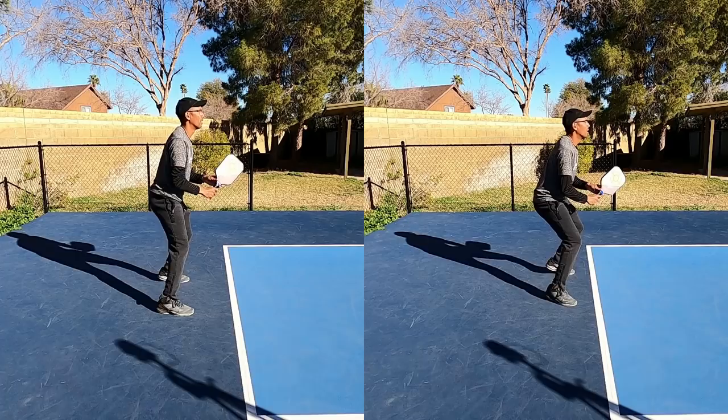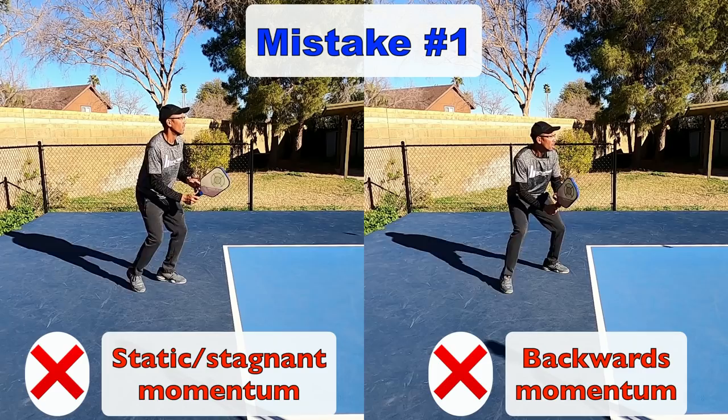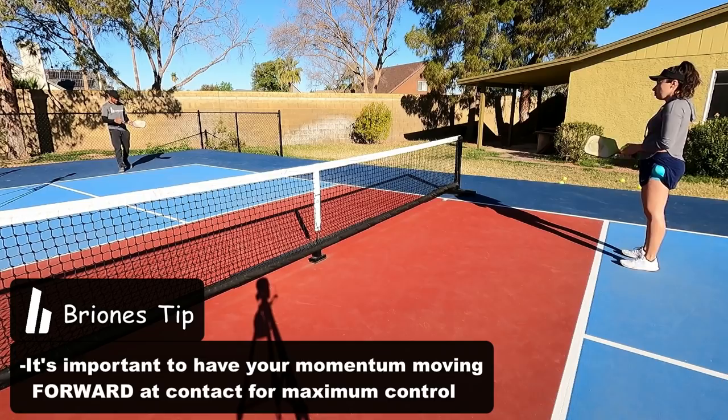We're going to go over all three today, starting here at the baseline. Mistake number one: you are either hitting your third shot drop with neutral momentum, your body momentum is stagnant, or even worse, you're hitting your third shot drop with your momentum falling back. Our control comes when we are moving in or have a slight body momentum moving forward.